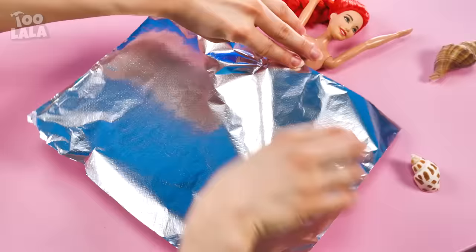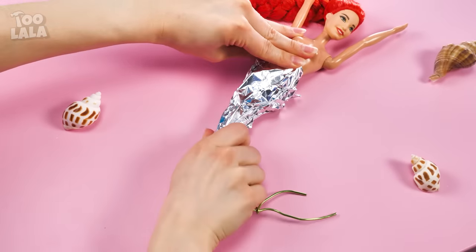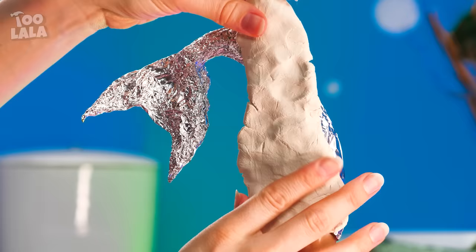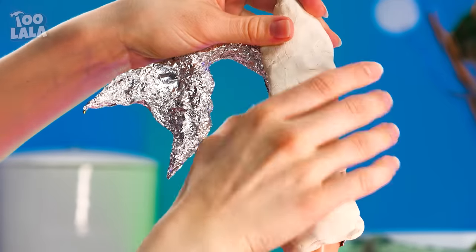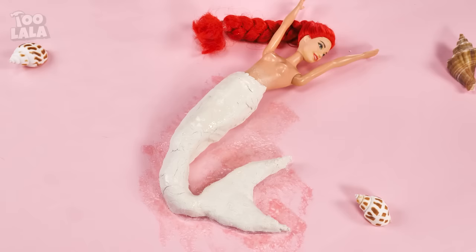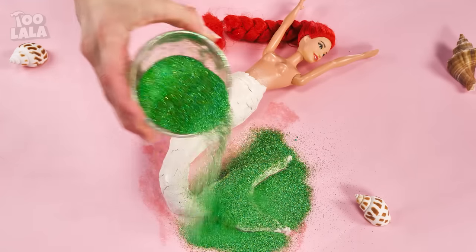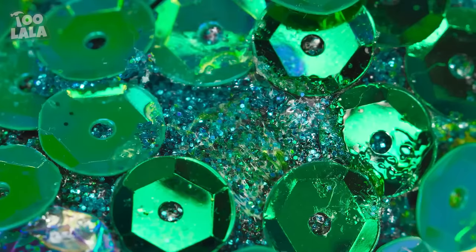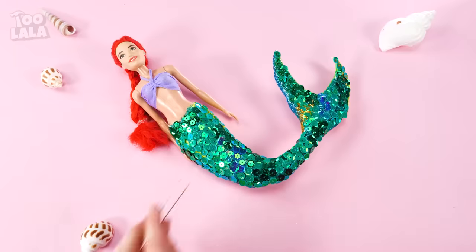Now I'm gonna wrap some foil around the wire to really achieve that tail figure. Don't forget the fins! To make it even better, I'm gonna add Play-Doh all around the tail. Gotta make sure it covers every inch. We can't have the tail looking so pale, so I want to add green glitter that matches my tail. Now I want to add some sequins that look like real mermaid scales.